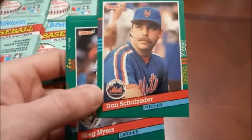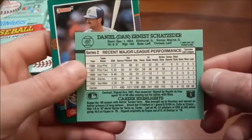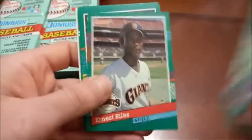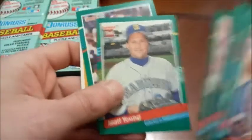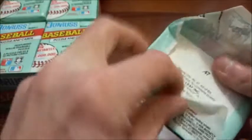We are once again hunting for the elusive Elite insert, which are incredibly tough to pull. We tried once already with Series 1, so now we are going to give Series 2 a shot. Here is our design — the green border, same as Series 1 except Series 1 had the blue border and blue backs. We're basically just star searching and trying to track down that elusive Elite card.